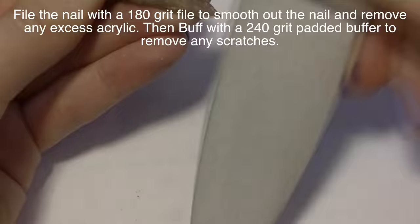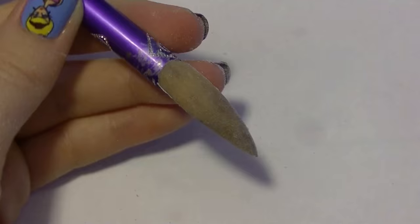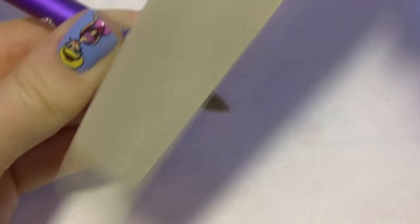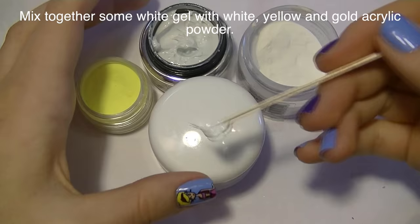Now I'm going to be filing it just to smooth it out and thin it out a little bit with a 180 grit file. You want a really smooth surface once you start forming those hexagon shapes. Then I'm going to be buffing it with a 240 grit pad buffer to remove any scratches that the other file may have left behind.